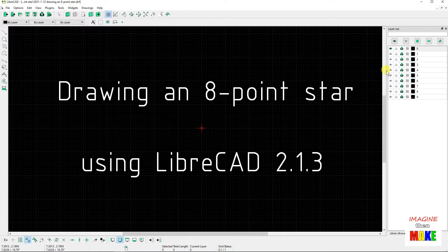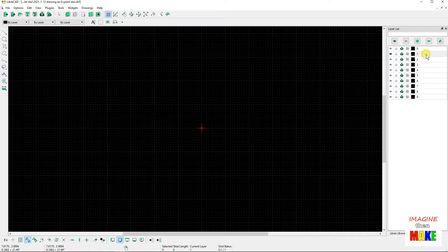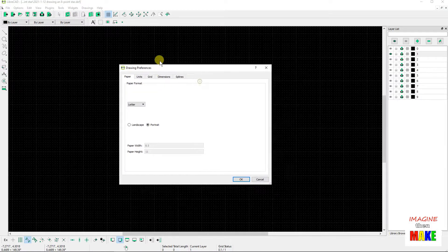I've opened up a new document. We're on layer 0, which is where this text resides. It's the only layer right now that's visible. Before we start drawing, we're going to switch to layer 1. There's nothing on layer 1 right at the moment. Let me go through my current drawing preferences so you can see how I've got LibreCAD set up.